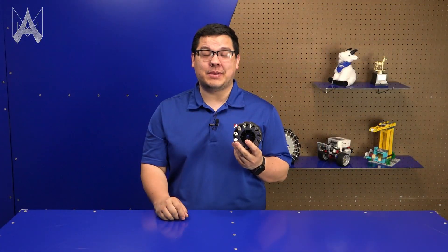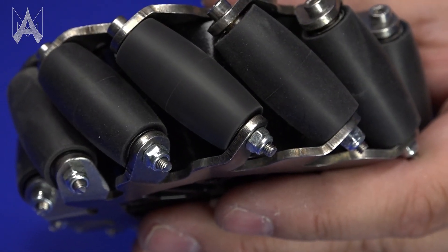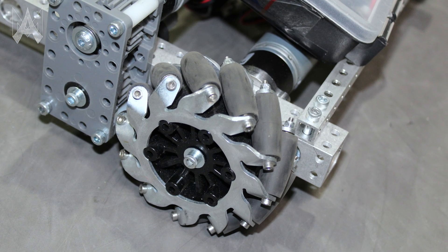Another advantage of the BB mecanum over some of our other offerings is the profile. We've managed to shrink the thickness of the wheel to one and a half inches, which greatly helps in the packaging of a robot for an FTC team.